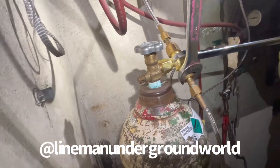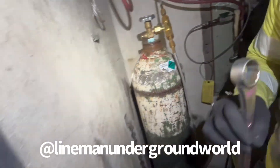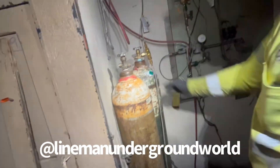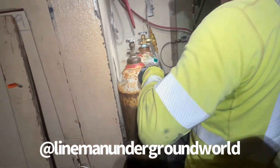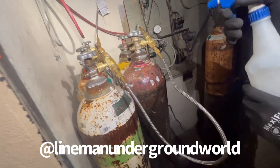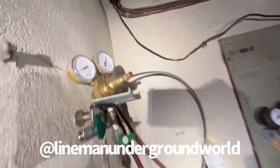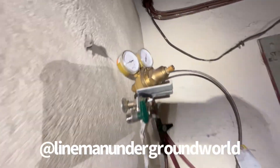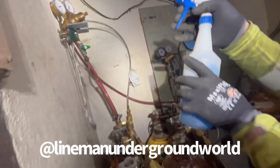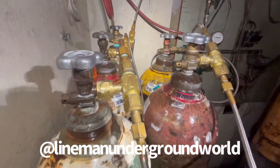We had to replace one of the T-fittings over here — they get stripped out from being on and off a lot, so I had to take care of that issue first. Otherwise, replacing all five bottles and she'll be back to normal. At this station all the bottles are changed. We soaked it with soapy water to make sure there are no leaks, and we got our pressure back up to about 2200 to 2300 pounds at 10 psi to the cable. She looks good.